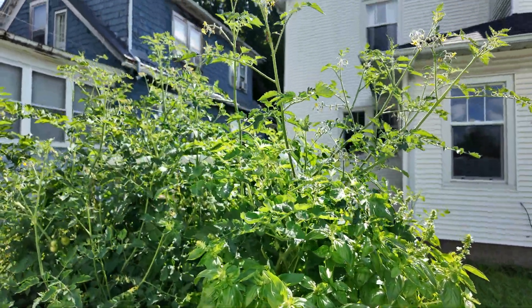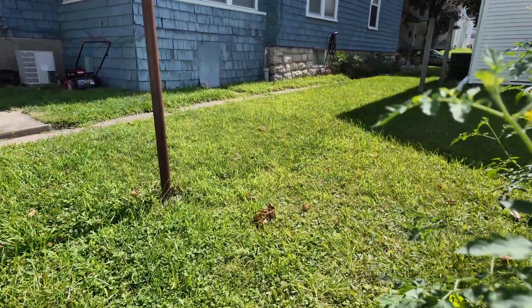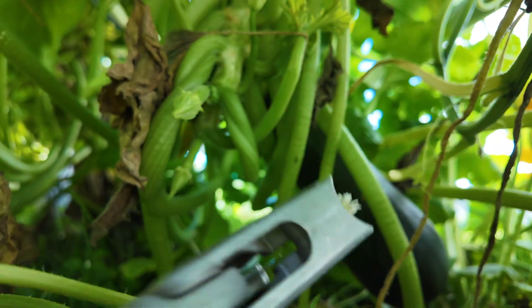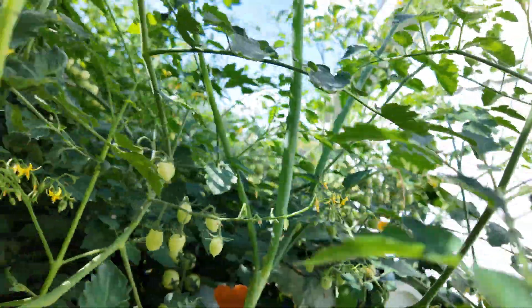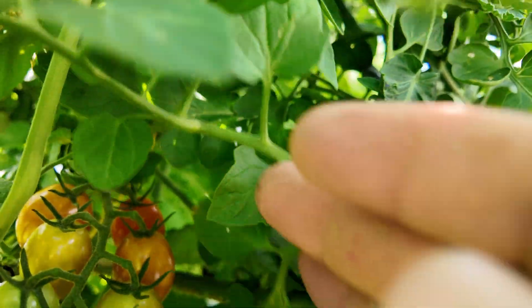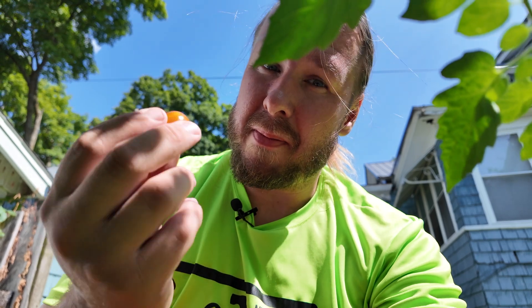Our basil's doing great, tomatoes are getting very tall, and we have more pumpkin spreading out with a zucchini right in here. We might as well cut the zucchini off — and there it is! We've also harvested a few cherry tomatoes, and way back in here there's one that's about ready. I'm going to pull this off — it's not completely ripe but let's eat it. Oh yeah, that's good even for not being ripe!